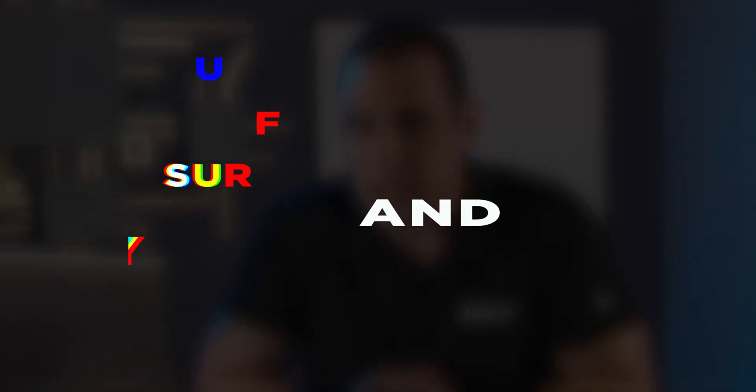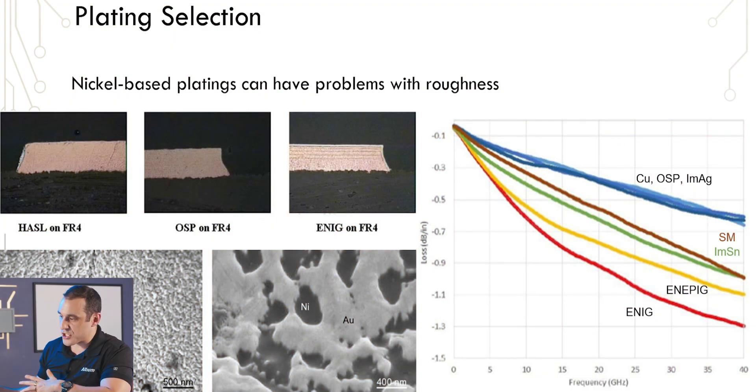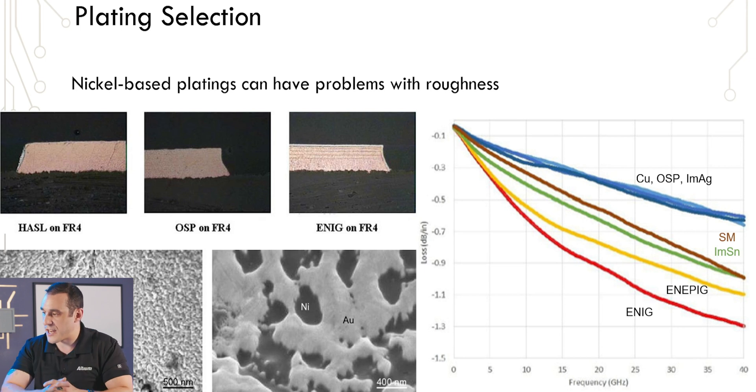In addition to determining the intermetallic growth that forms a solder joint, surface platings on copper also affect signal integrity for signals traveling on your interconnects. Here on screen I have a slide from my recent presentation at PCB East 2024, and this particular slide looks at the effects of different surface platings on insertion loss in the same type of interconnect. All of these insertion loss curves on the right are for the same geometry transmission line, and you can see very clearly that different surface platings create different levels of loss once you get to high enough frequency.